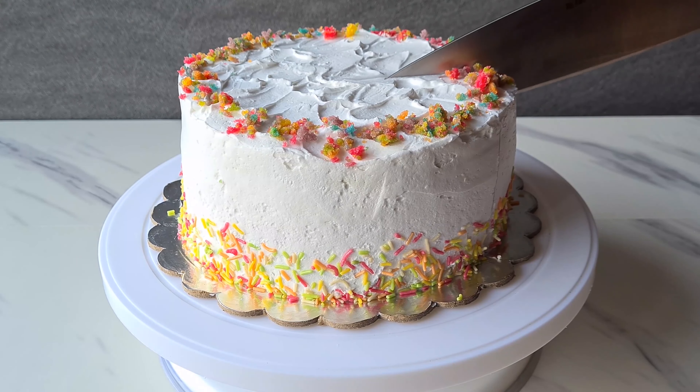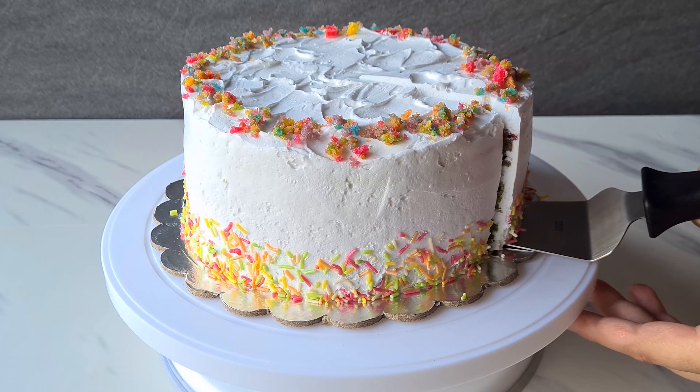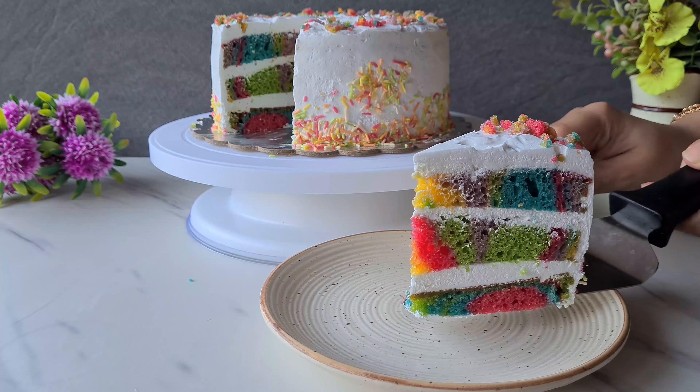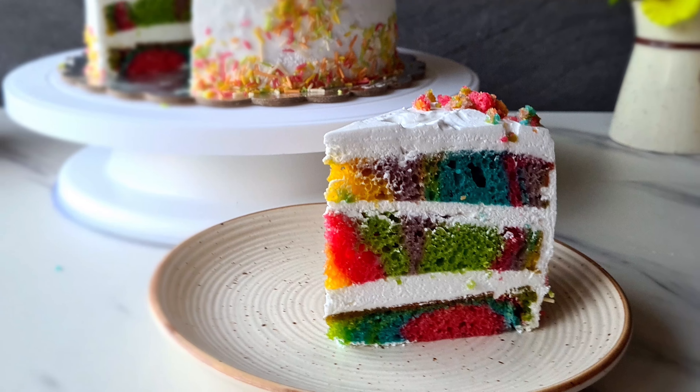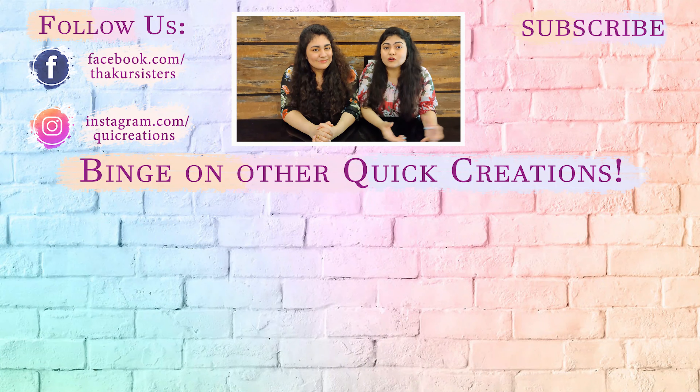And that's it — our rainbow cake is done! This cake looks so, so pretty. It's so insta-worthy. If you post beautiful pictures on Instagram, make sure you follow us there. It's time to cut a big slice and see what's inside. Our rainbow cake looks so pretty — it was amazing and delicious, and it was the perfect birthday cake for Vaishnavi's 20th birthday.